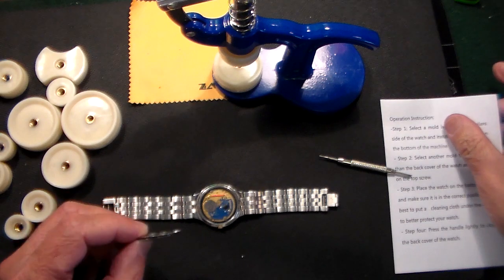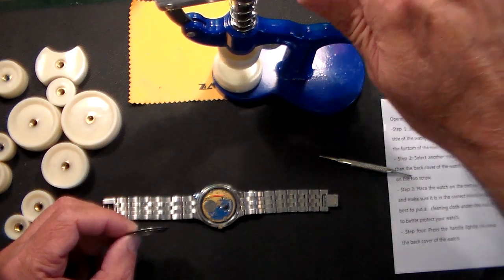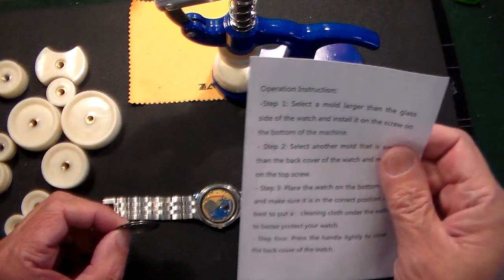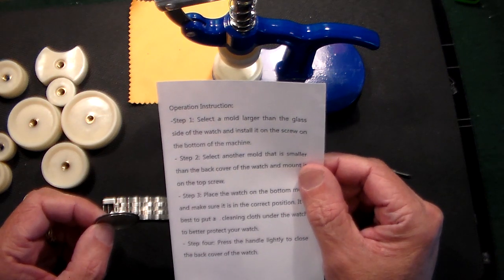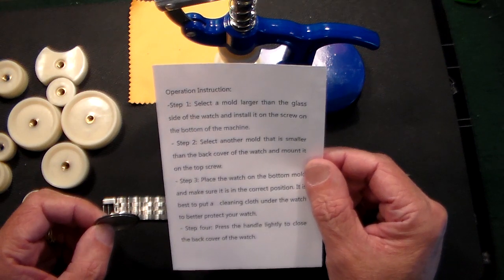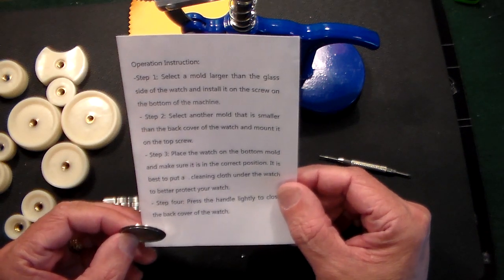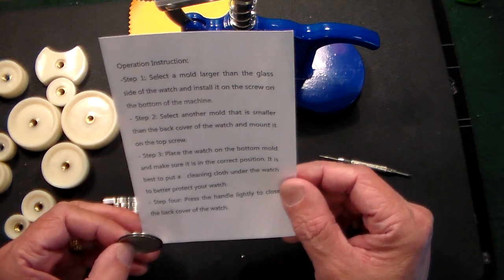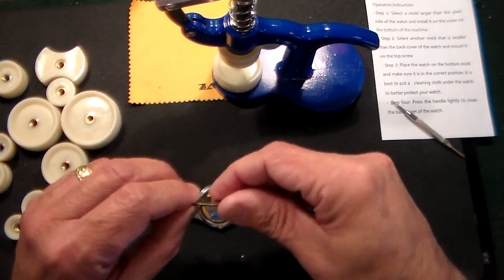Basically what it does is you put the watch on there, and I'm going to do this live for the first time — hopefully I don't break the crystal. The instructions say: select a mold larger than the glass on the side of the watch and install it on the screw on the bottom of the machine. Select another mold smaller than the back of the watch and mount it on the top screw. Place the watch on the bottom mold in the correct position. It's best to use a cleaning cloth under the watch to protect it. Then press the handle slightly and close the cover.